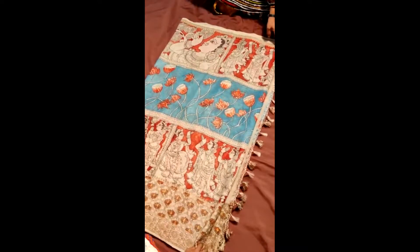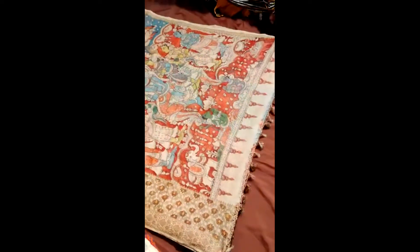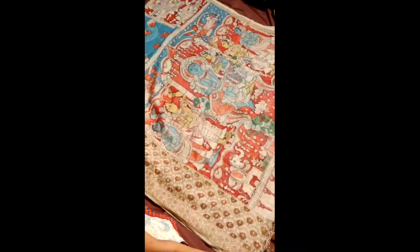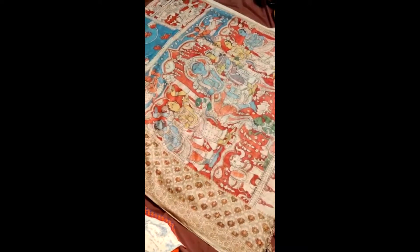This is a Ramayana concept. The pallu depicts the Ramapatabhi Shirkam — a pure Banarasi Khora Silk Cotton Saree on which pen kalamkari has been tastefully and intricately done.